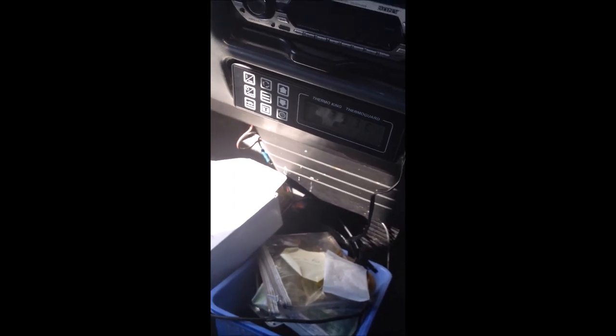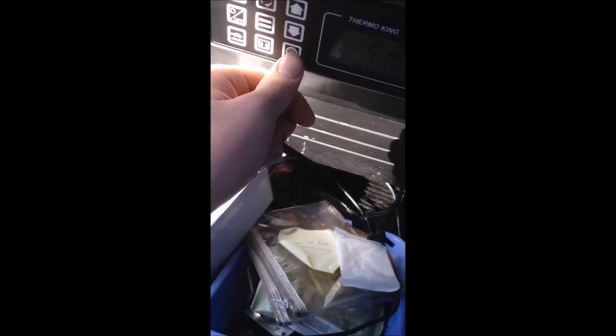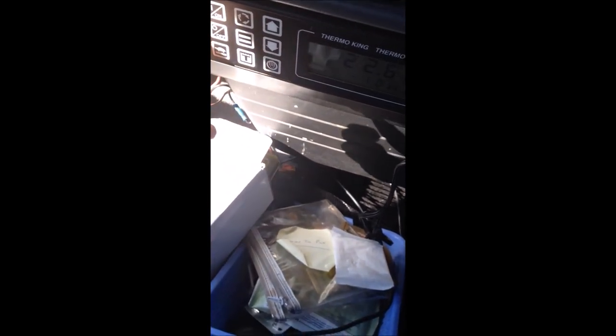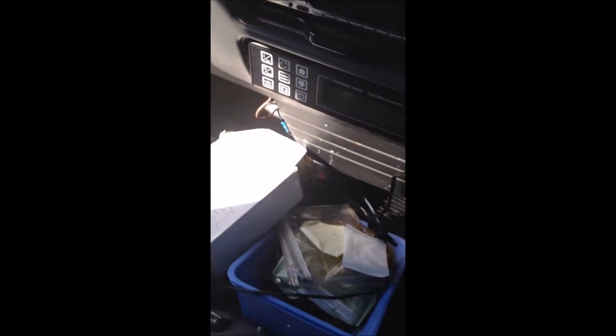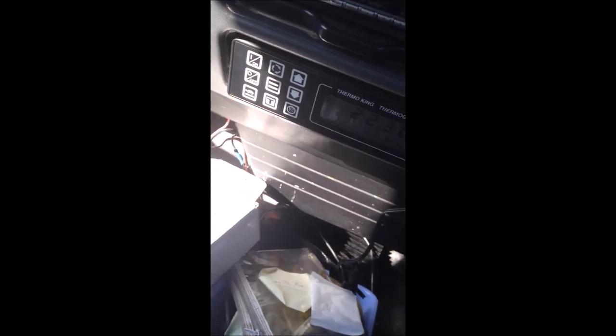I'm not going to leave it on for too much longer because this is a residential street and I don't want to annoy the neighbors. The Thermo King button — I think that displays the menu, so if you want to go to the menu on the screen you just push that. And that other button — I think that's defrost — so if you want to de-ice the fridge, push that. Anyway, I'll turn this off in a second, but I hope you found this tutorial useful. See you next time.